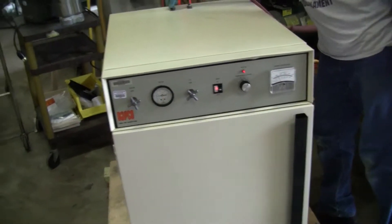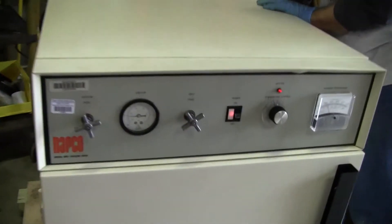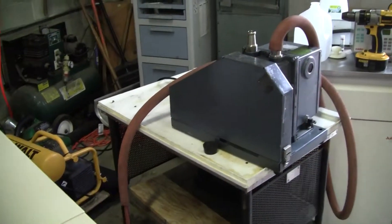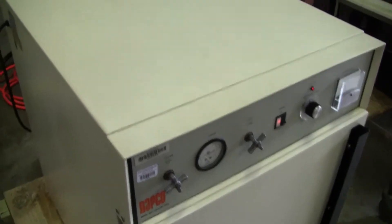Hi, this is Michael Nightow from Hitech Trader. Today we're looking at a Nabco model 5861. We just used a 1402 vacuum pump to draw down on this rather large vacuum oven.